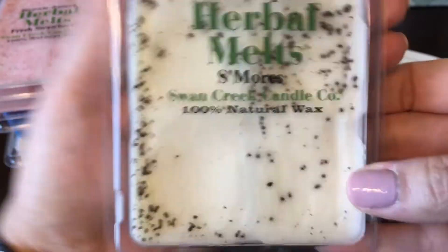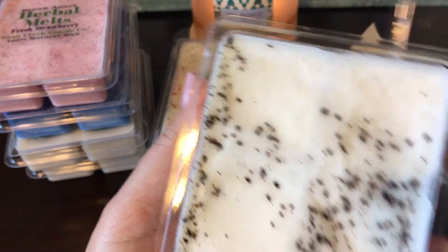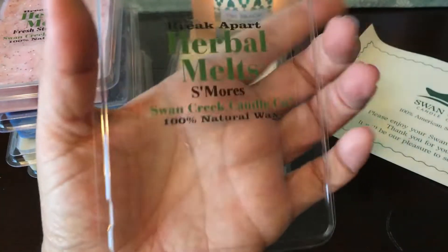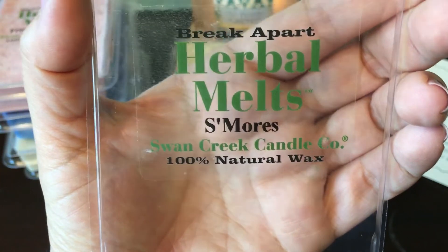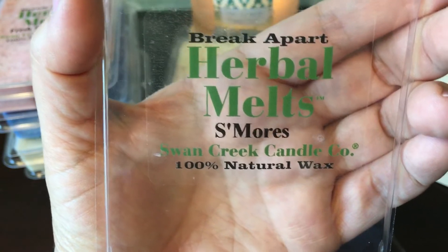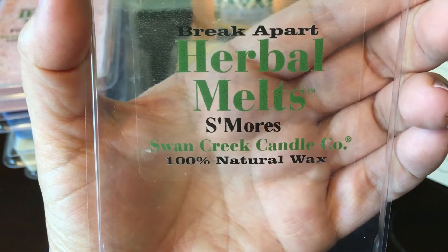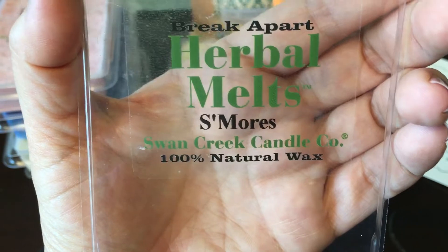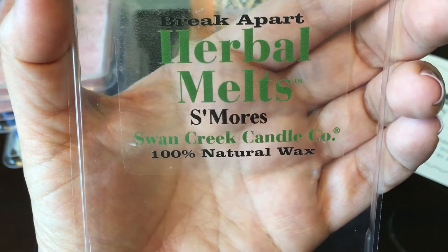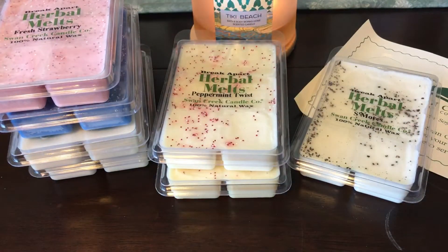Next is S'mores. I wasn't sure about this one because s'mores has chocolate and I tend to be a little iffy on chocolate. It's a little on the lighter side, and for whatever reason I feel like I'm getting a chocolate and coconut scent rather than the classic graham cracker, marshmallow, and chocolate combination. It smells okay — I'll melt it and see what I think, but on cold it's not really grabbing me.